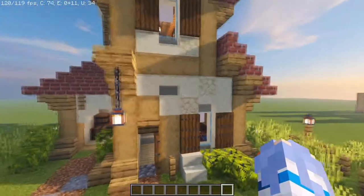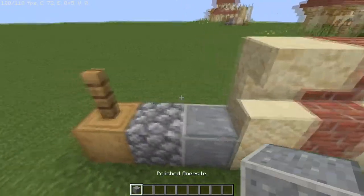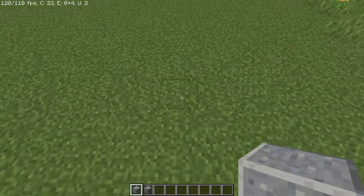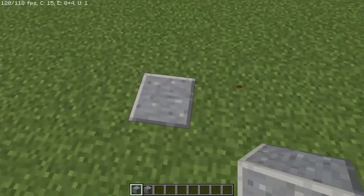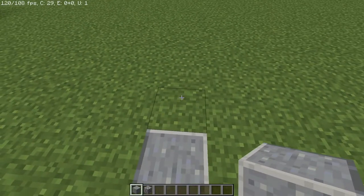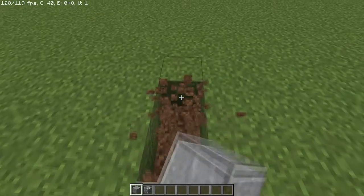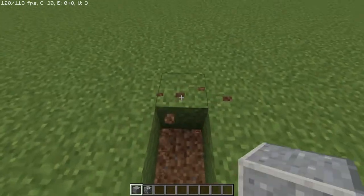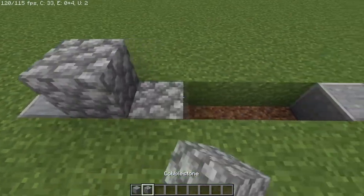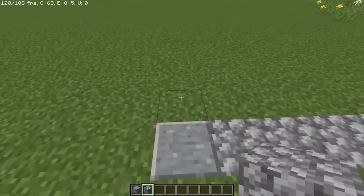Without further ado, let us begin. To start this project we're going to use some polished endosite and some cobblestone. Place the polished endosite anywhere as it doesn't matter yet. Then going to the left of the block you just placed, count out a total of six blocks — one, two, three, four, five, and six — and on that sixth block place an endosite. In between, fill that in with cobblestone.